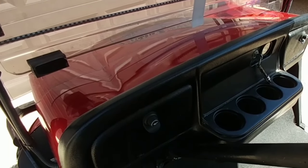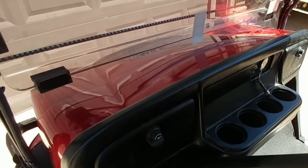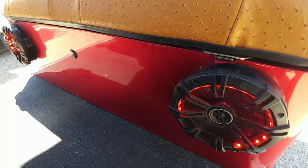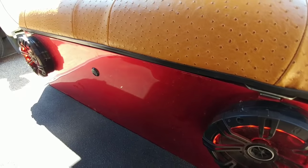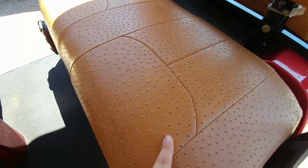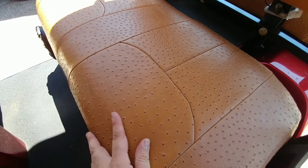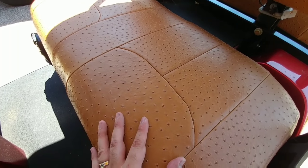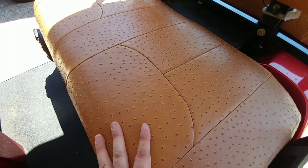It also came with the optional dash cover that gives me two lockable glove boxes. Here you can see the speakers in the back seat that have LED rings that go around them. I really don't know what design or pattern this seat is, but the material is really nice and it's been really resistant. When I picked this up from Houston, it rained pretty much the whole trip back, and none of the water actually got absorbed into the seat whatsoever.